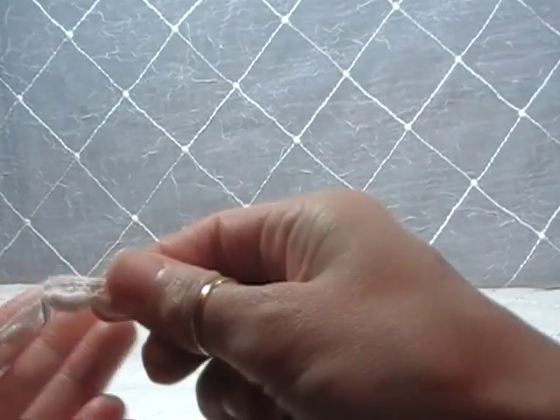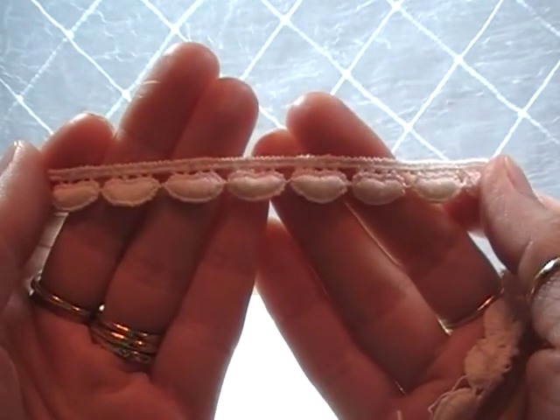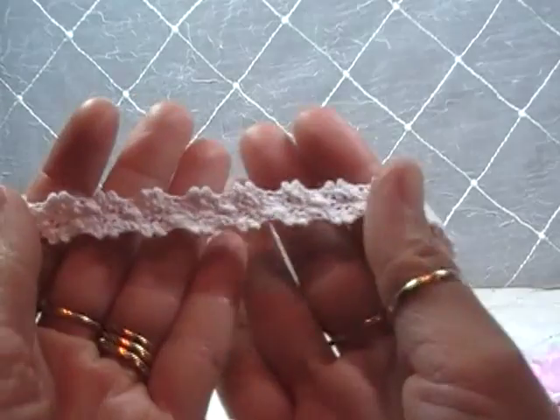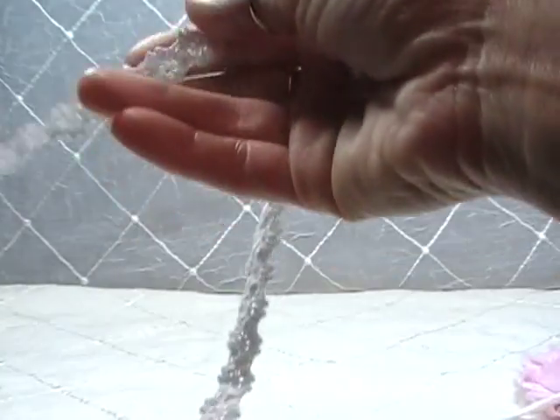Here comes another one — this cute little heart trim. Isn't that so cute? And then this is another one I used, this cute little floral trim. Really sweet. And then another one I used — as you can tell by the colors I'm showing you, lots of pinks and whites and creams, a little bit of browns mixed in, a little bit of light green.